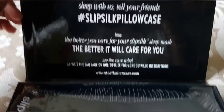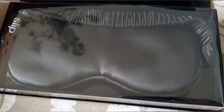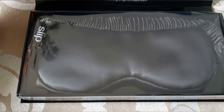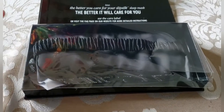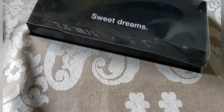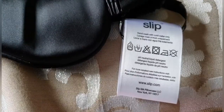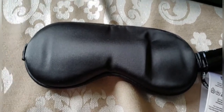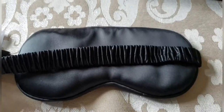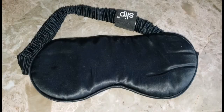This is what it says on the top, and this is the mask. I'm going to go ahead and test this out for two weeks and then come back and let you guys know my opinion. It does come with this tag — 100% silk inside and outside — and it has your washing instructions right here.